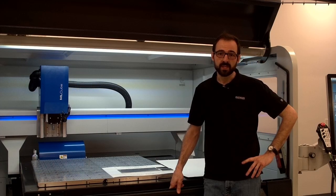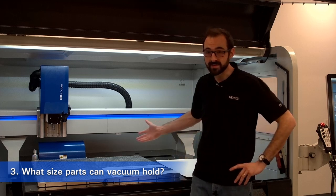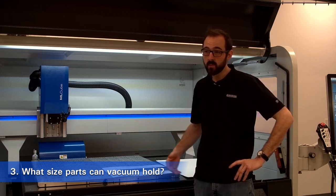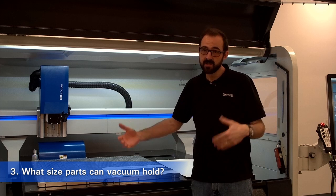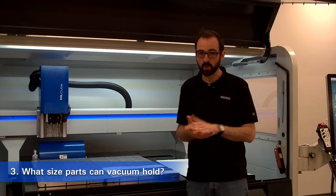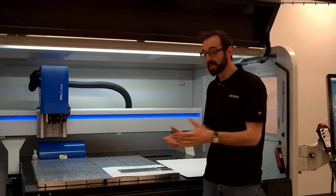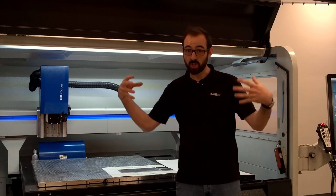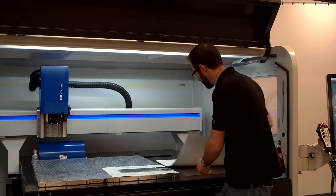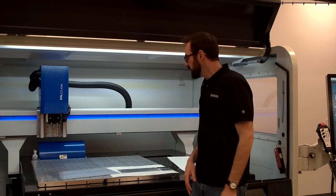The next question we get pretty often is: how big or small can the parts be? How big is really just a question of how big a machine you want. In this instance we have an ML cube with a roughly 60 by 40 inch work envelope. We actually have a machine almost twice as large as that, and machines much smaller, like a Neo with about a 20 by 16 inch work envelope. You can fill up the whole work envelope if you wanted. It's quite convenient with large sheet material — just throw a large sheet down on the surface and not worry about how you're going to secure it.